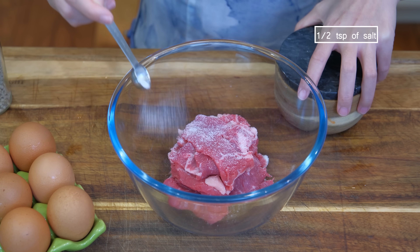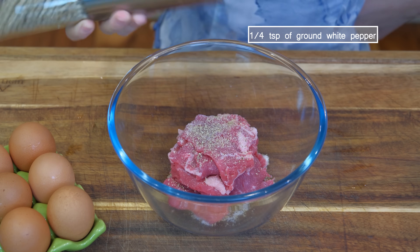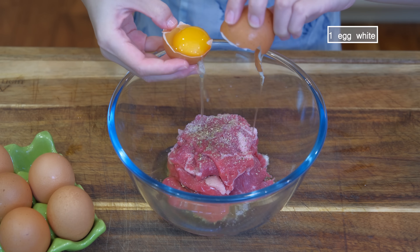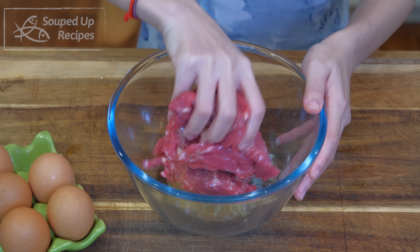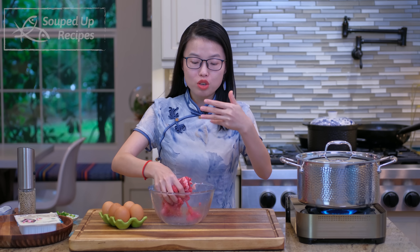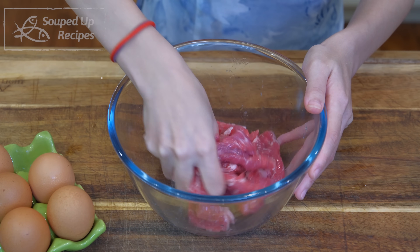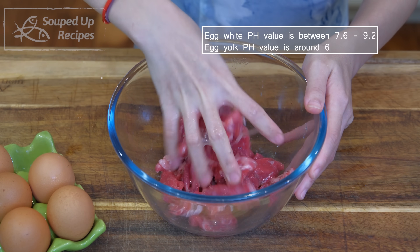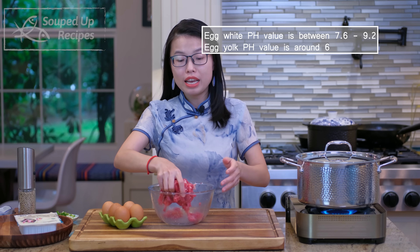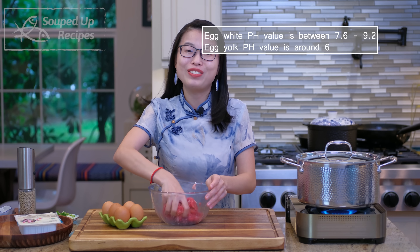Marinate the beef with half a teaspoon of salt, some ground white pepper powder to taste, and 1 egg white, and mix for a few minutes. I have done this velveting method on this channel many times, but I have never explained why we use egg white instead of the yolk. Egg white is one of the few foods that is naturally alkaline, which can increase the pH level of the meat, break down the tough grains, and tenderize the beef.